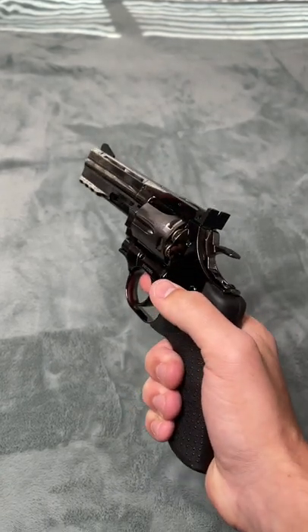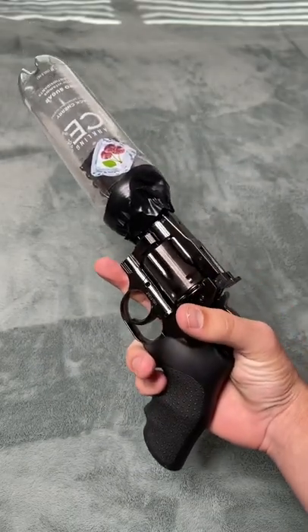Loud as hell. Alright, now let's put on the suppressor. Alright guys, I made the suppressor — looks absolutely real.